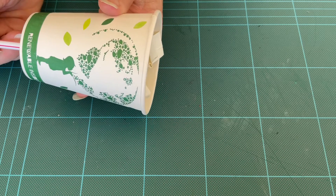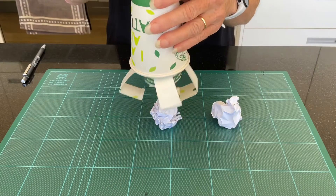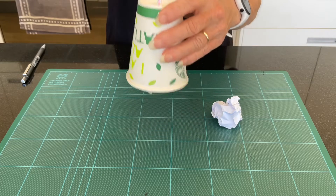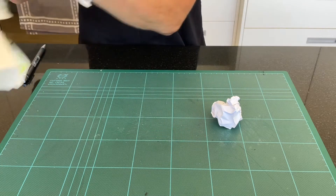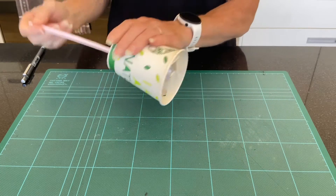Let's find some things that we can grab hold of. Well, that worked really well! Thanks for joining me for today's activity. Please join me again.